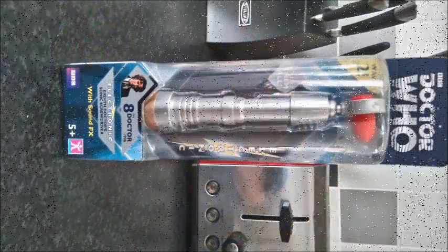What will be interesting though is to see what's inside. Gonna pop it open, back in a tick.